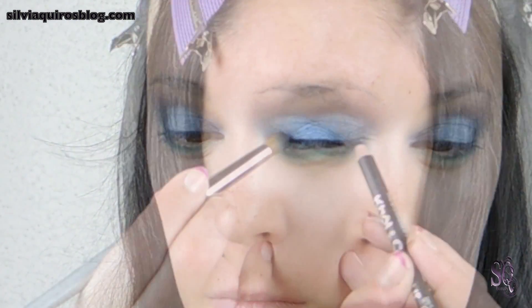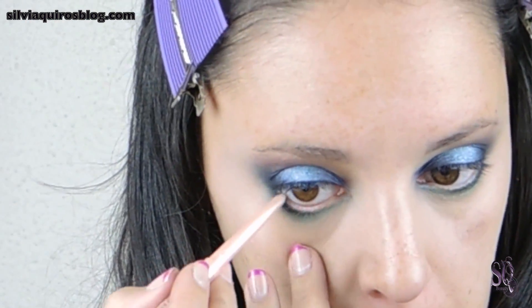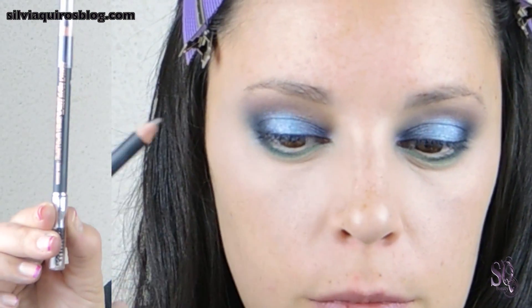I'm gonna apply on the outer part of the upper lash line a little bit of black pencil and blend it to intensify a little bit more. To open up the look, I'm gonna apply a beige pale eyeshadow pencil on the waterline.